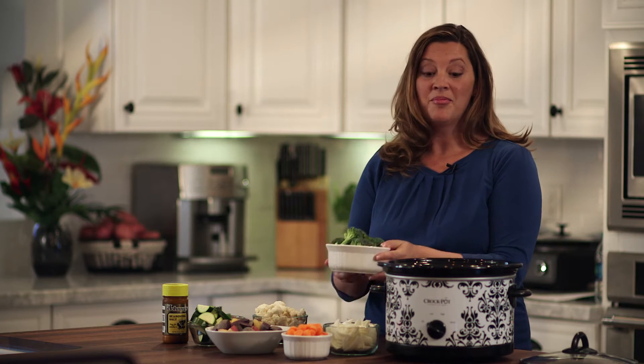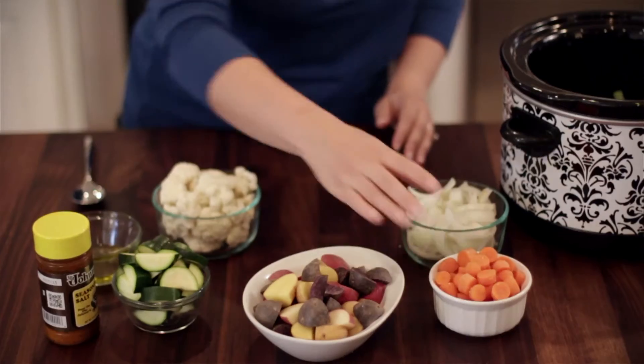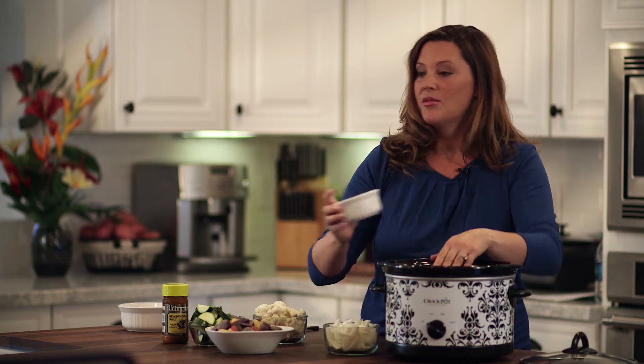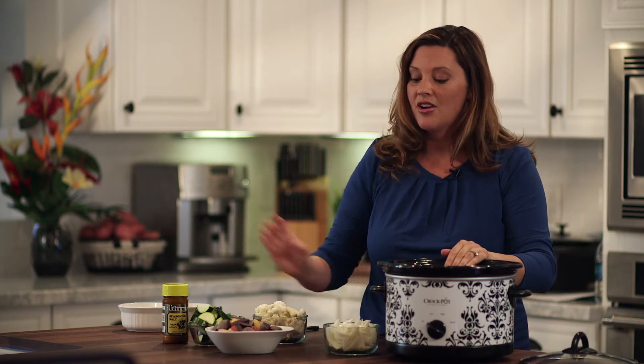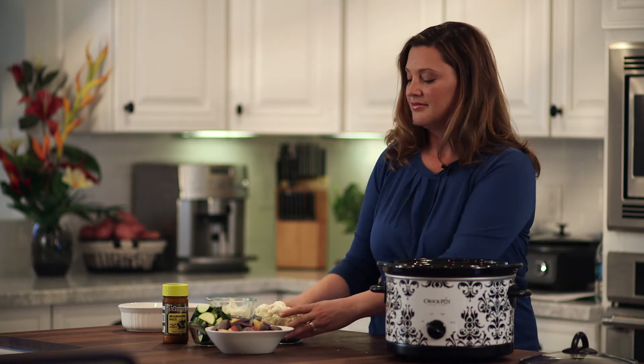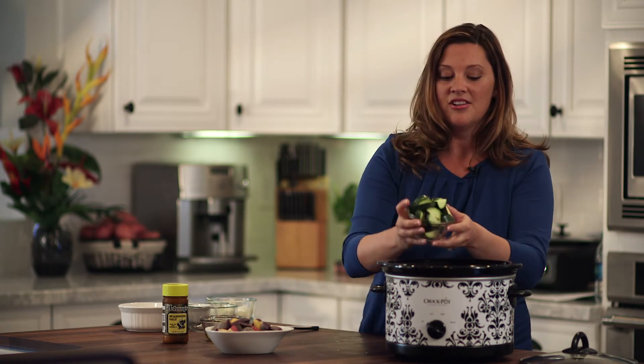I'm going to start with a cup of broccoli and some chopped carrots. You want to make sure you chop the carrots up into small pieces because they take a little bit longer to crock. Then about half an onion, a cup of cauliflower, and finally a cup of zucchini.